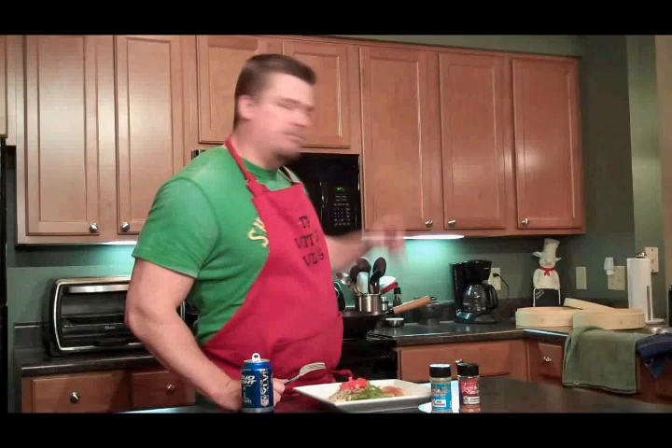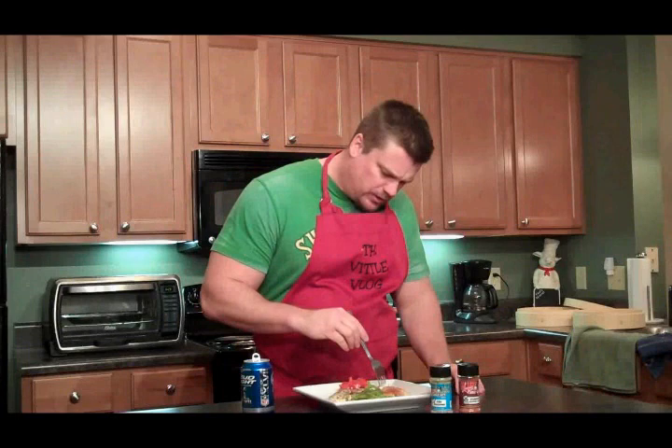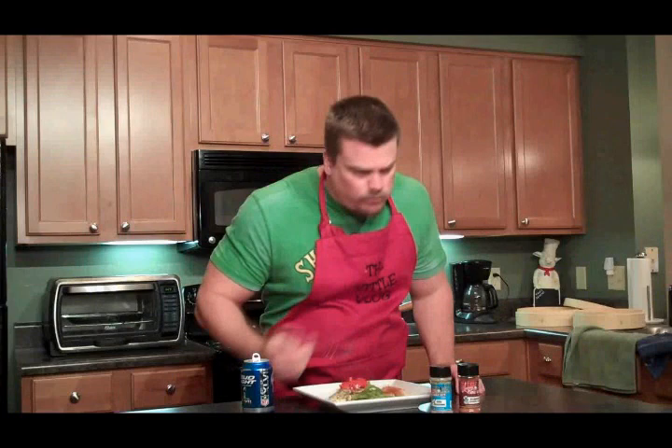And there we have it — our Larry the Cable Guy Roadkill Fish. That is the first time I've used my bamboo steamer, which is very cool. I'll be using that again. So let's try it!